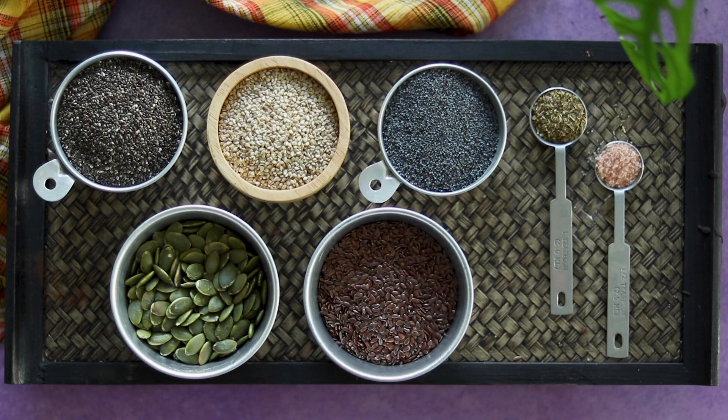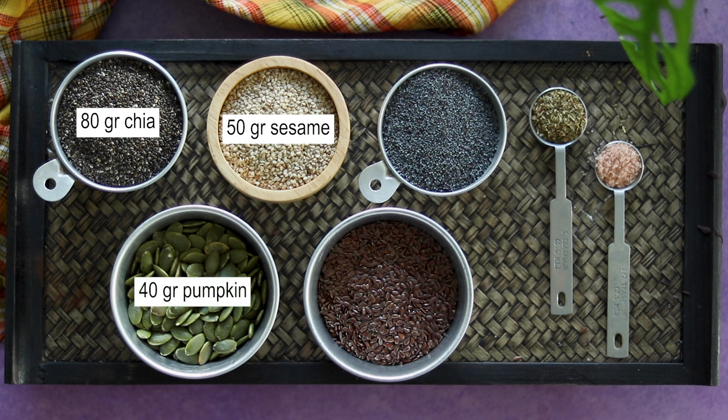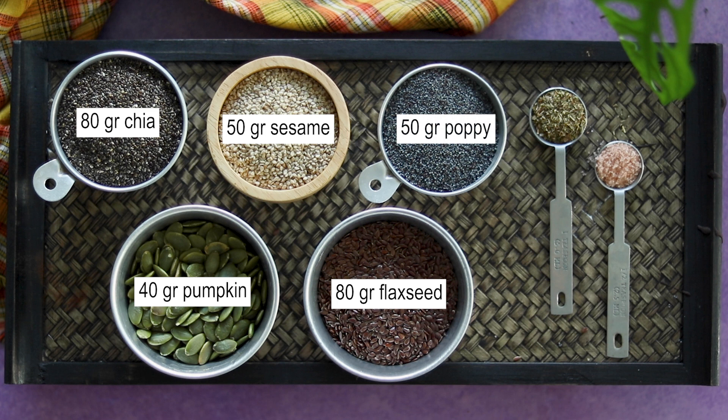To make them, all you will need are a few ingredients: half a cup of chia seeds, one-third of a cup of sesame seeds, one-third of a cup of pumpkin seeds, half a cup of flax seeds, one-third of a cup of poppy seeds, one teaspoon of oregano, half a teaspoon of salt — I am using Himalayan — and one and a quarter cup of lukewarm water.